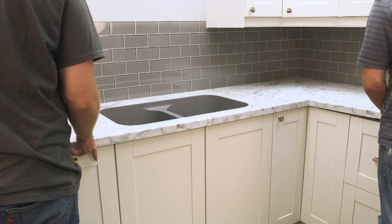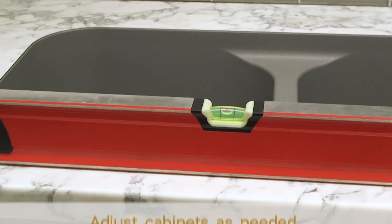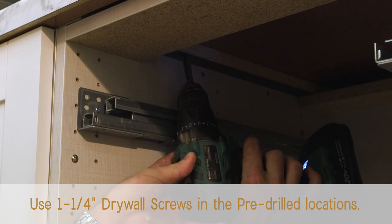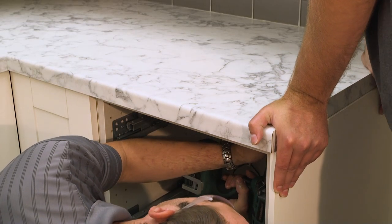Carefully tip the countertop into place. Make sure your surface is level and properly shimmed in preparation for the countertop. Attach the countertop to the build up strips. Weight or pressure may need to be applied to the countertop when screwing it down.